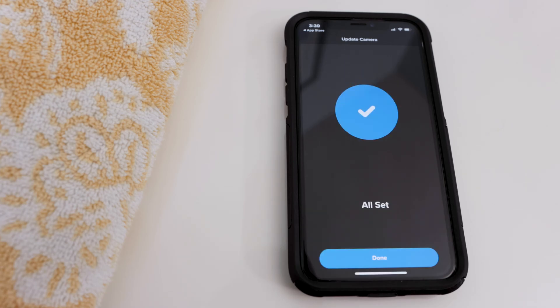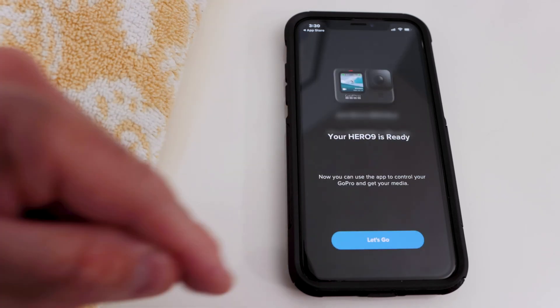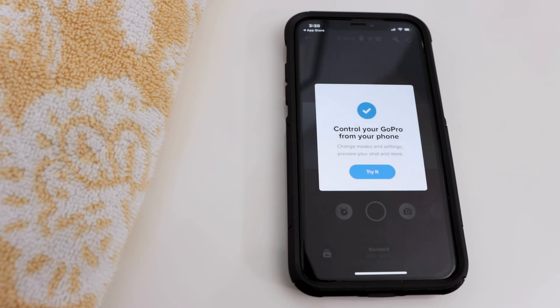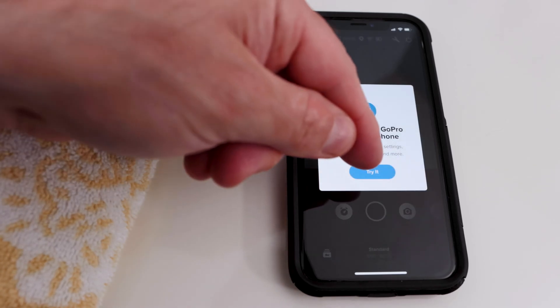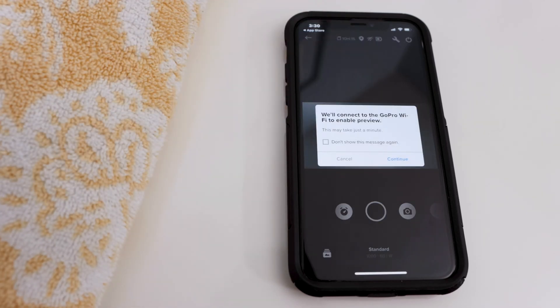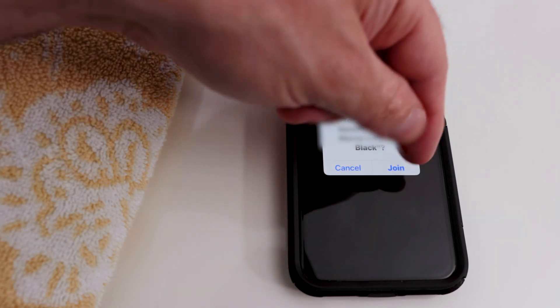When I got to the All Set screen, I tapped Done. Then I tapped Let's Go. At the Control Your GoPro from Your Phone screen, I tapped Try It. Then I tapped Enable Preview, Continue, and Join.